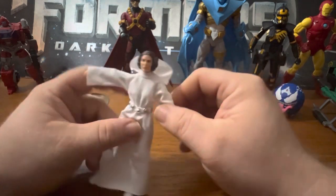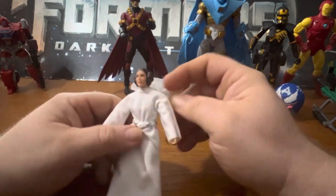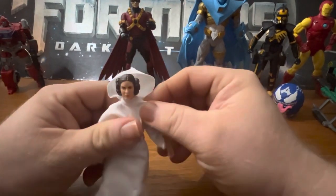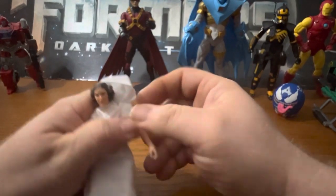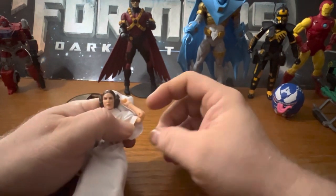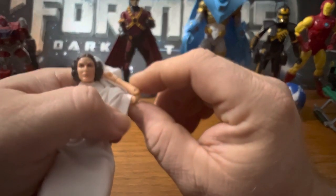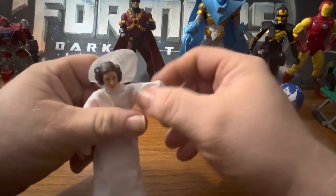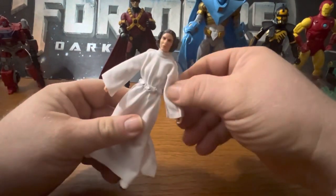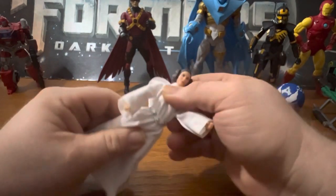She can go 360 but that would mess up her clothing. She does have double jointed elbows, which is actually good, and she's got a very nice generous elbow bend. That's really good - it would work even better if you were going to customize her into something different. There's also a rocker in the chest.